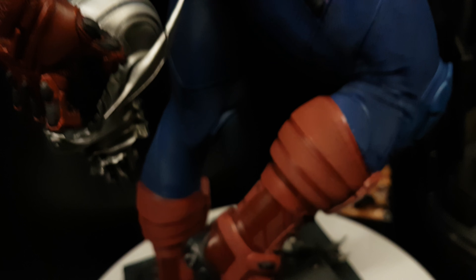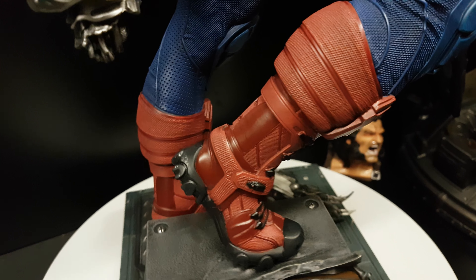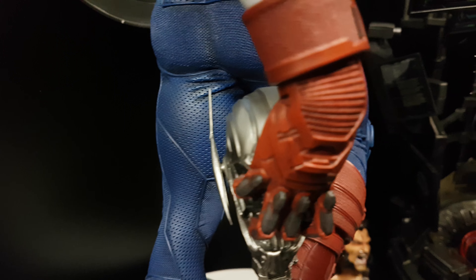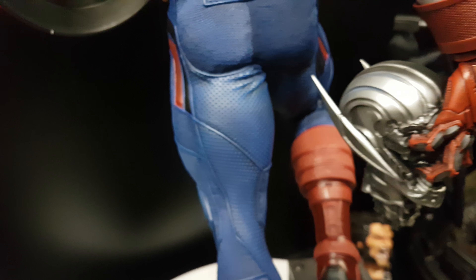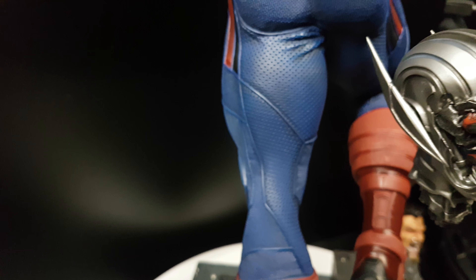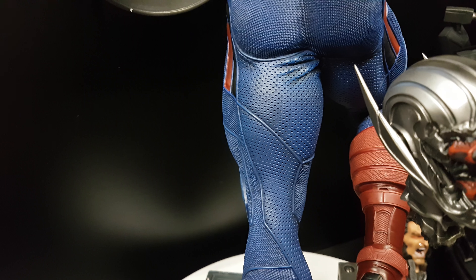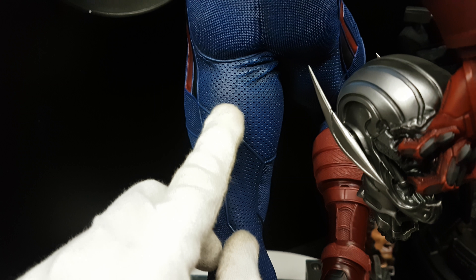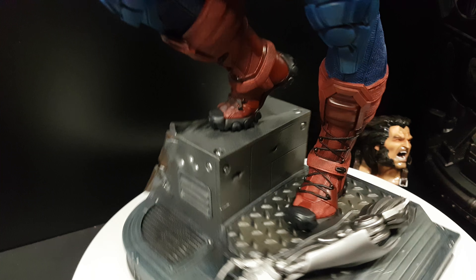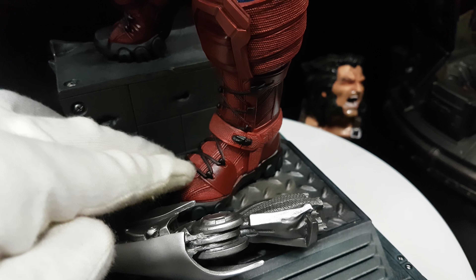The neck is also textured. The boot has smooth areas and textured areas. There are a lot of details — these gloves remind me of the Heat Seeker Deadpool. There are materials and tank and jet textures — like seat texture or leather. It's fully sculpted. I love the boot, though it's very hard to put on.